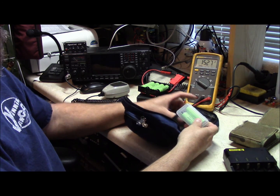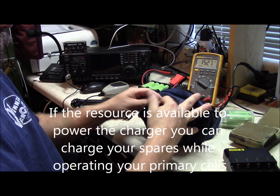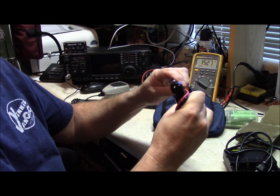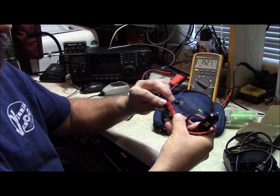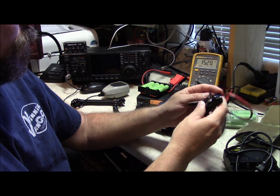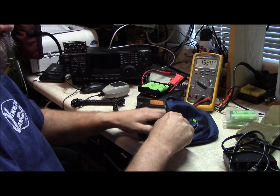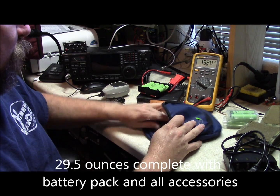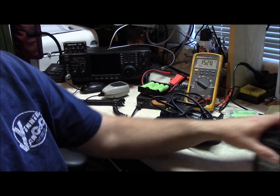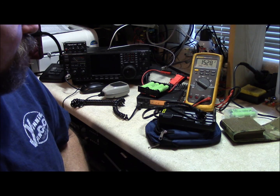I carry some extra charged cells here. I have an AC power cord and a DC cord for the charger, which I also split with a power pole connector in case I need another DC source — a power pole in a vehicle, a power supply, or whatever. This entire setup weighs just under two pounds, which is half the weight of your traditional gel cell battery, and theoretically it's the same capacity.